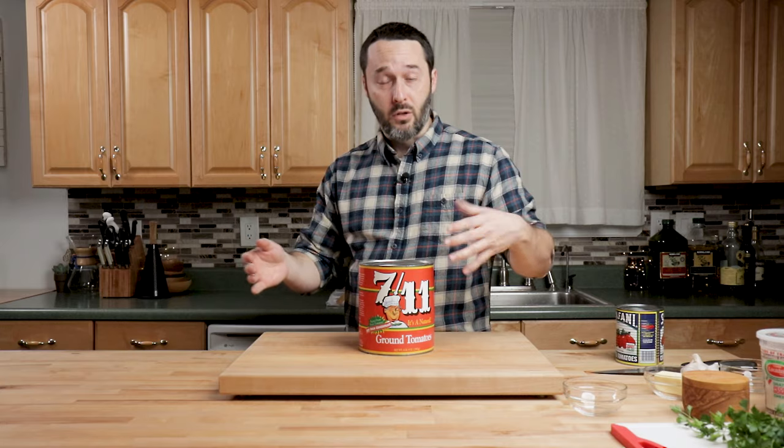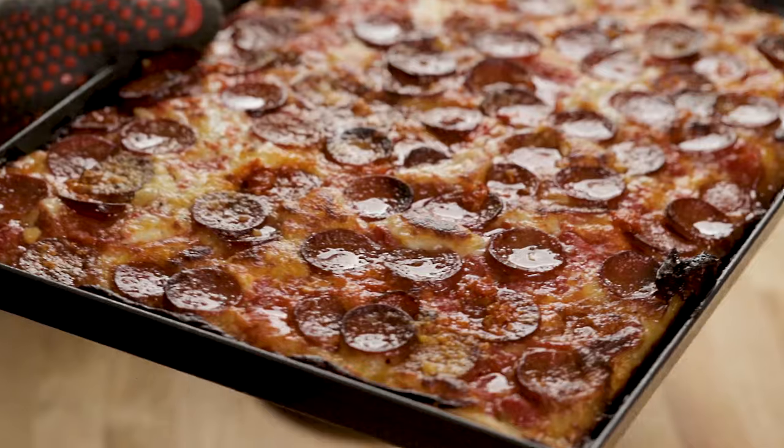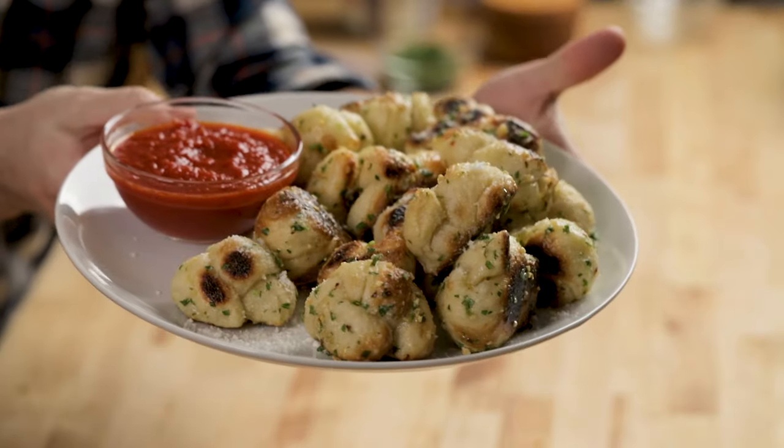They come in big cans. What I like to do is portion them out and freeze them. That'll be a nice amount to take one out of the freezer when you want to do one or two pizzas and some garlic knots.